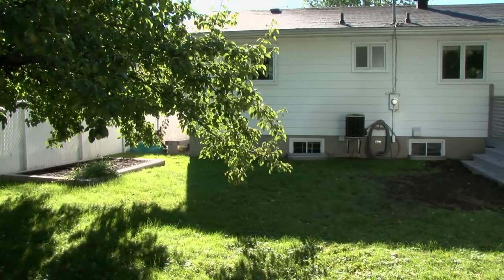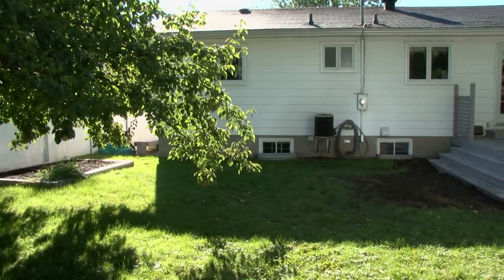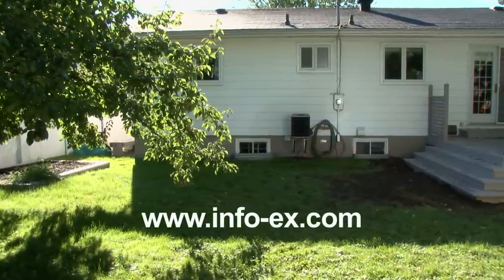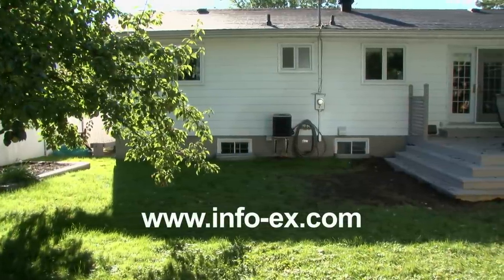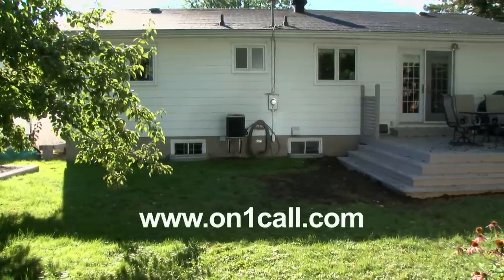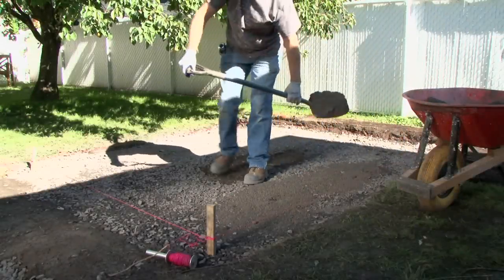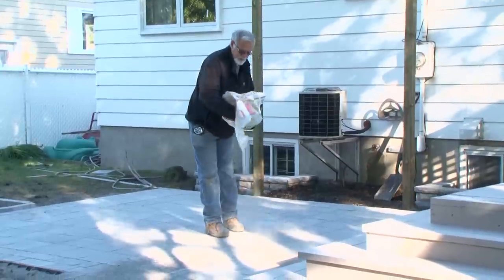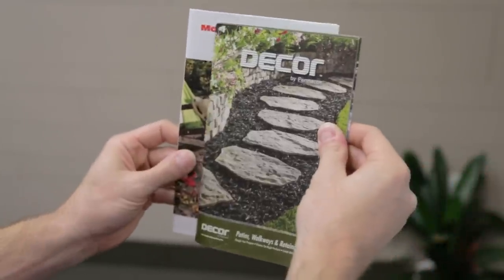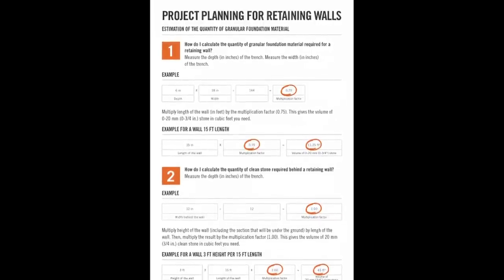Before starting work, check if there are any pipes or underground cables in the area to be excavated. You may obtain information from Info Excavation at www.info-ex.com for Quebec residents. For Ontario residents, visit www.on1call.com. To calculate the amount of granular materials needed such as 0 ¾ crushed stone, stone dust and polymeric sand, consult our do it yourself projects guide available at permacon.ca or the catalog which is available at your local home improvement center.